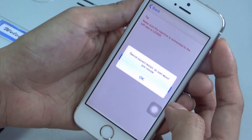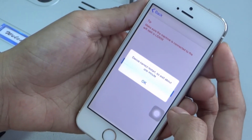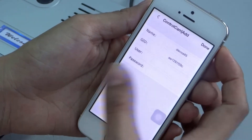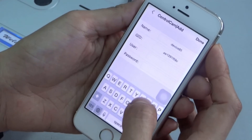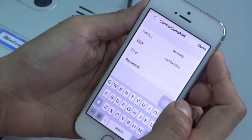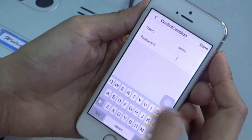The device will restart and will take approximately one minute. Select OK. Now input the username and password — the username is admin and the password is 1234.